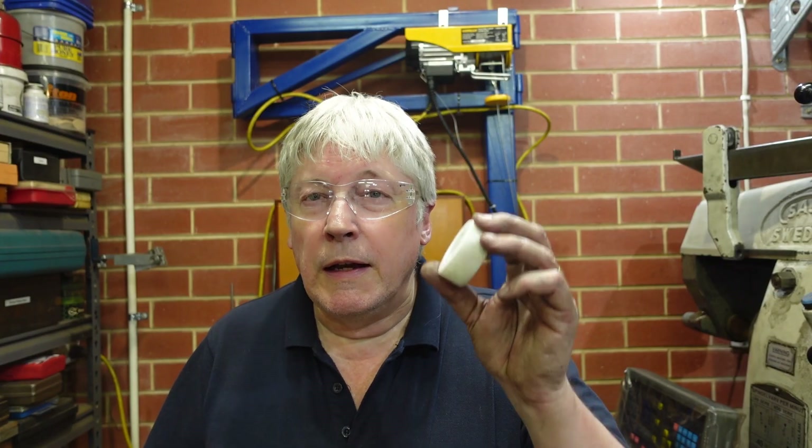G'day. A friend of mine was talking about multi-start threads the other day and how do you do those, so I thought I'd put something together to show that. I actually did it two ways. One was on the lathe by moving the cross-slide along, and that worked quite nicely — I did both a screw and a nut. The other one was a bit of thread milling on the mill.